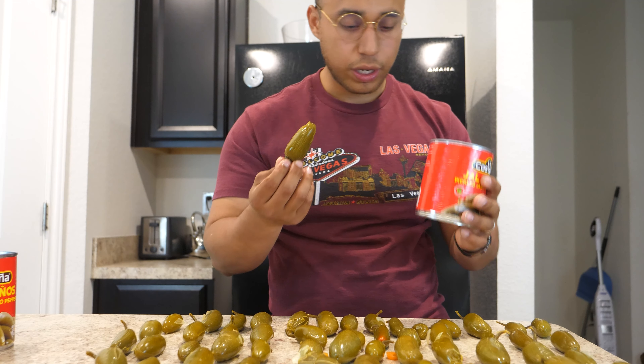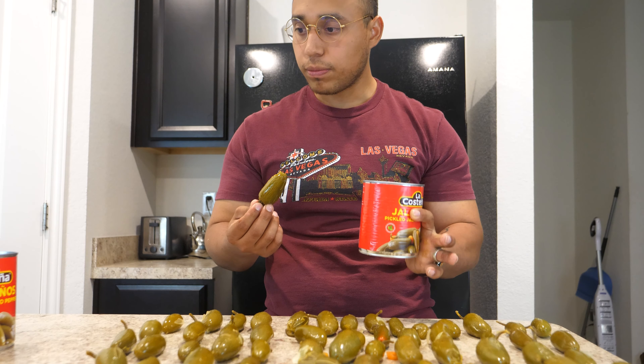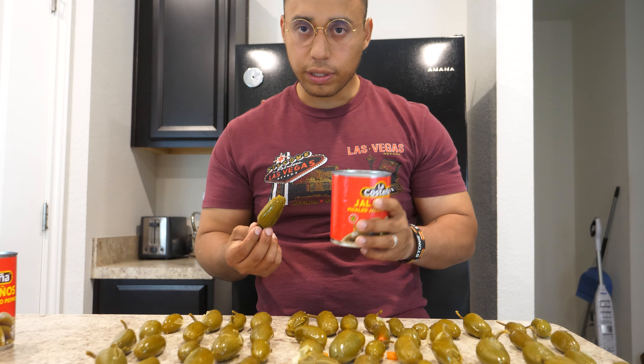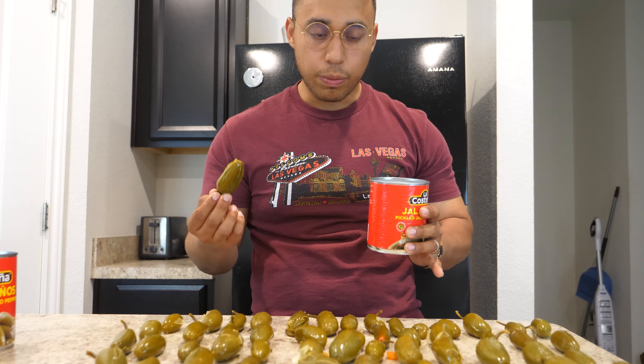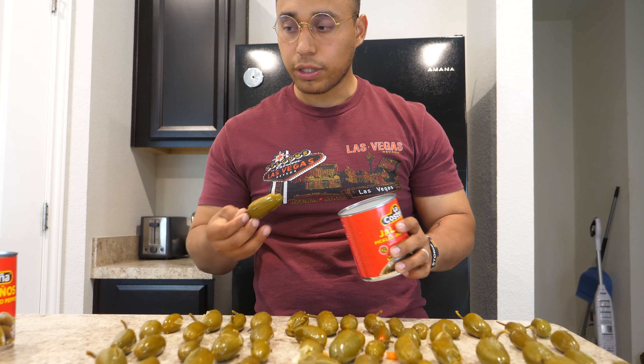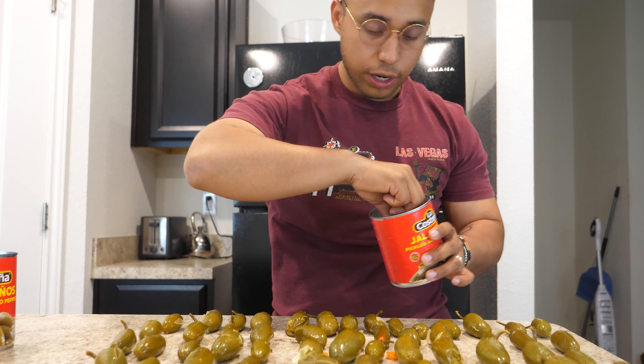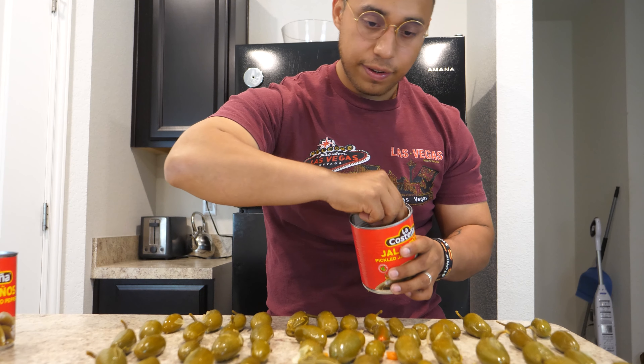Alright guys, so we're at 53. We're on the last can and I don't think we're going to make it to 100. This is all I have, so we'll make do with what we got. If we don't reach 100, oh well, I'll eat whatever I got. So 54, 55, 56.